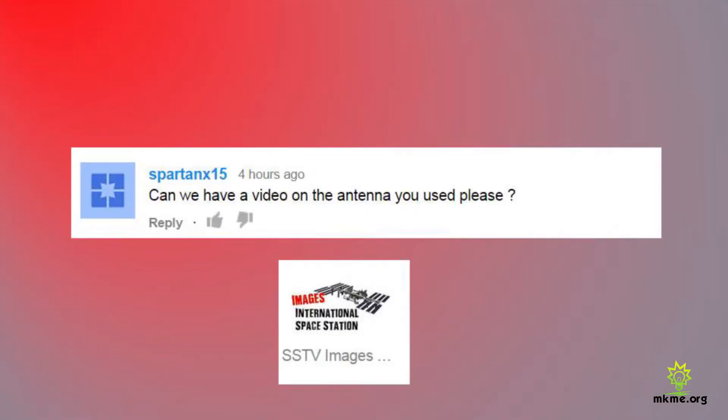Someone asked: 'Can we have a video on the antenna you used please?' Absolutely — it's the Comet disc cone and the QFH antenna. I'll post the links in the details for this video. Both are super capable antennas and I've had nothing but great luck with them.